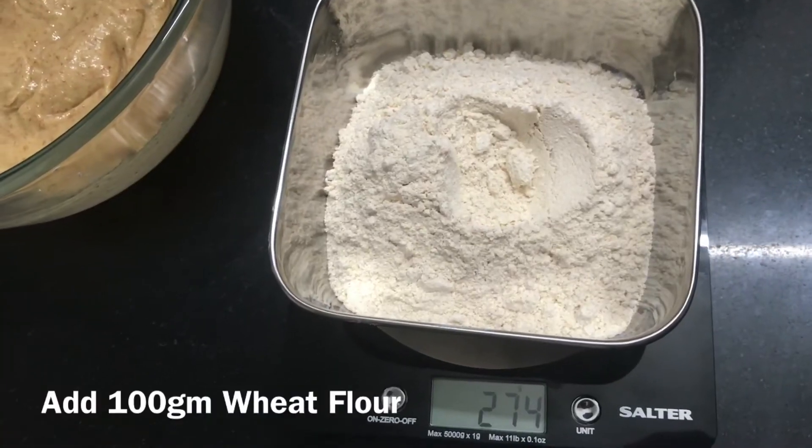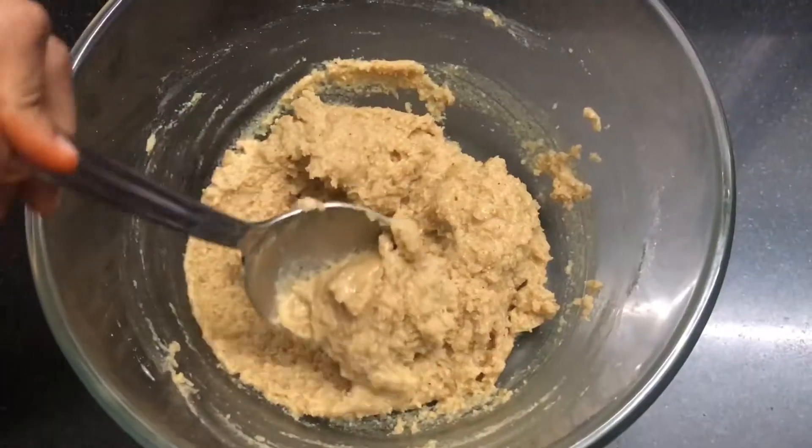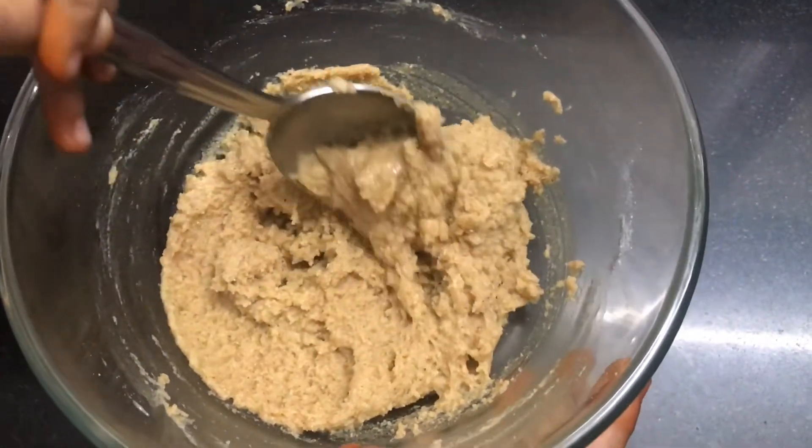Add 100 grams wheat flour. Mix it well and transfer this into a piping bag.